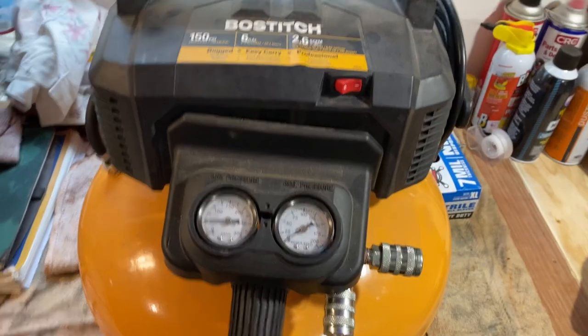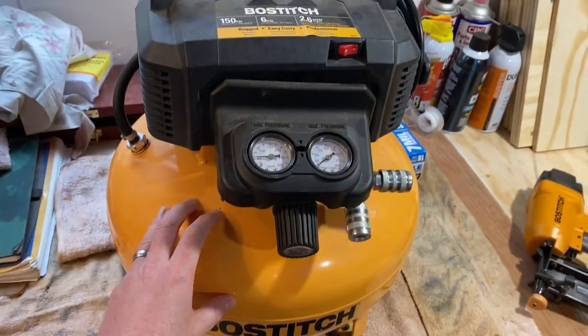I'm not a contractor, but I am a homeowner, and this has definitely come in handy and I really like it.